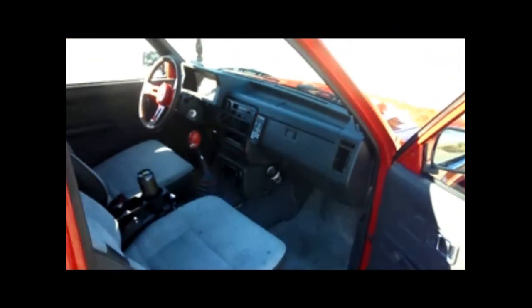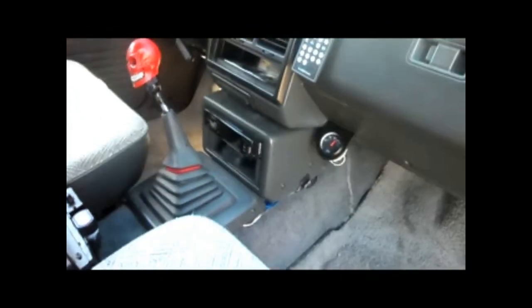You guys look at the inside. Running a sound stream head unit. Here's the box — it's 40 cubes. Two audio cue HDC 318s. It's tuned at around 30 hertz. This thing plays nasty low.